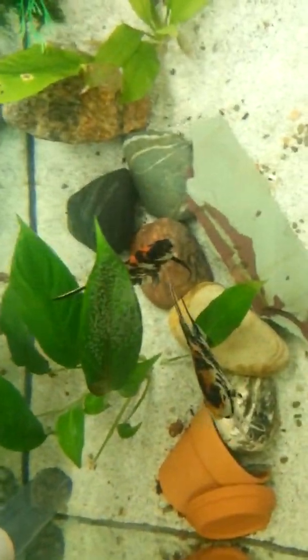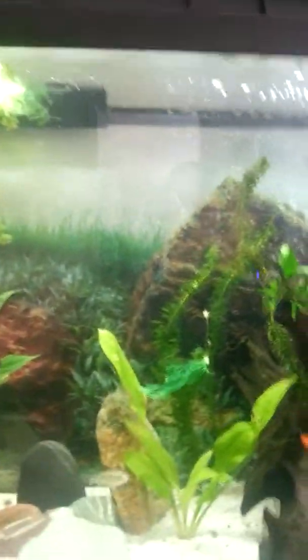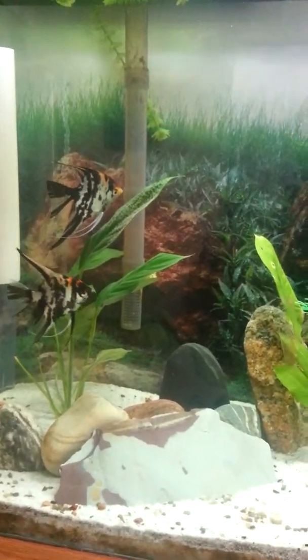The Angels — just incredible. I actually purchased these at about this size, paired them up, lucky enough.